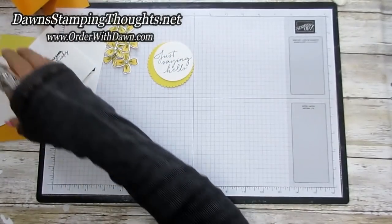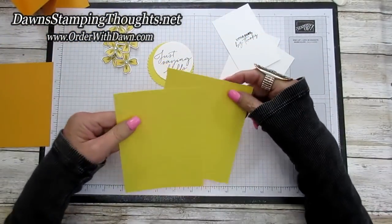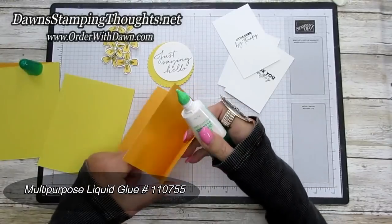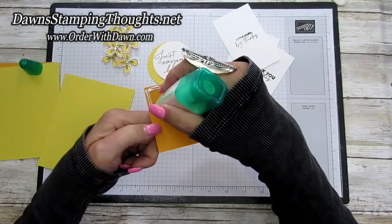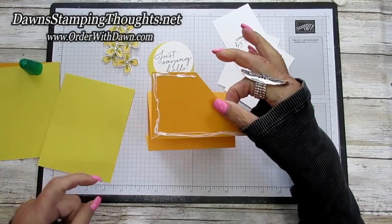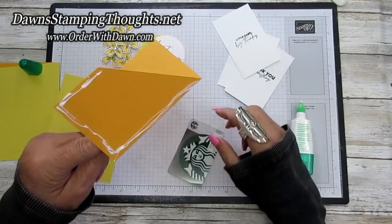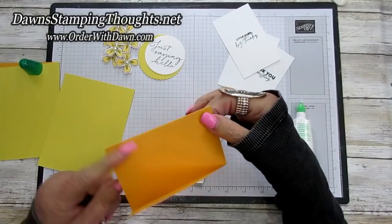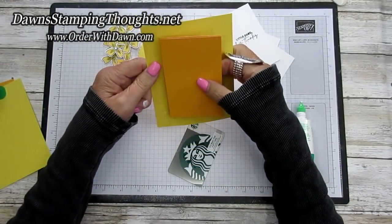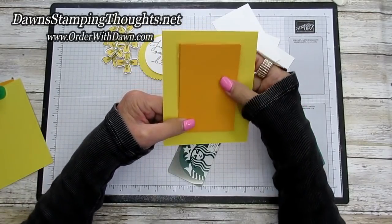Now let's bring in our card and go ahead and assemble it. I have my two pieces of Daffodil and I'm going to bring in my accordion piece. We're going to use the liquid glue and put it around the edge of the pocket part of the card and put that together first with the inside. Remember you don't want to put glue at the top because our gift card is going to go in here — your gift card slides in right there. So we're going to close that up, flip it over, take my Daffodil and set it right in the center of the card, then hold that for a couple seconds so it adheres down really nicely.